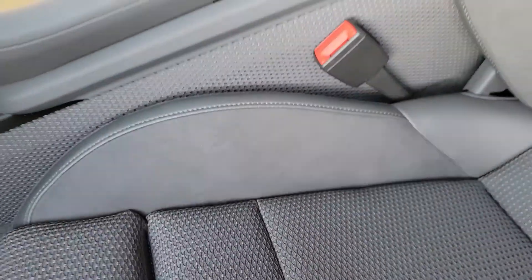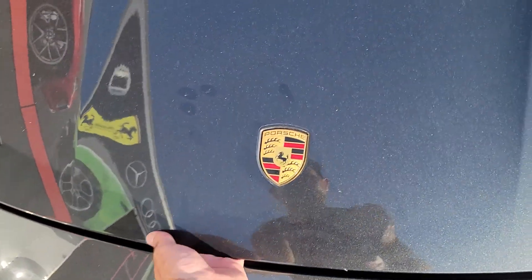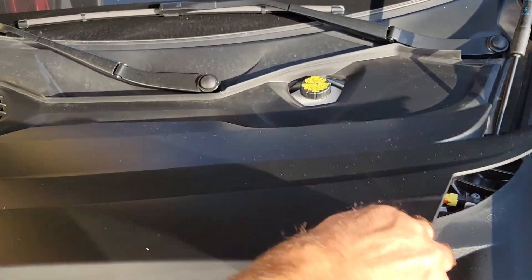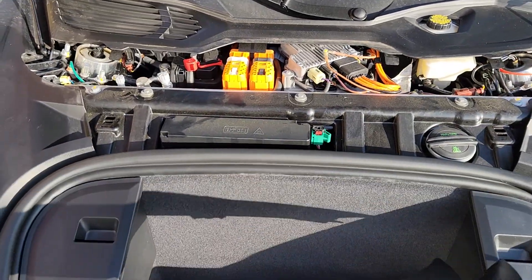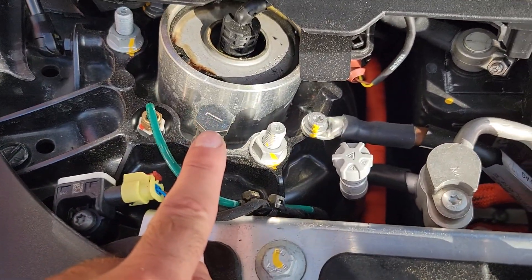And then go under the hood — you can see it's propped up. Now you need to remove this cover. It comes up easy, and then you'll see the positive and the negative terminals.